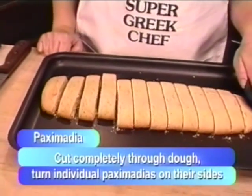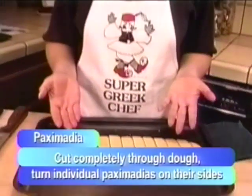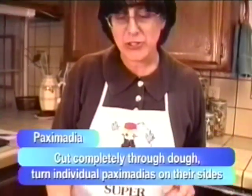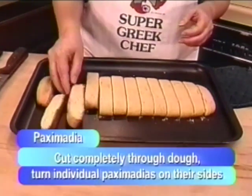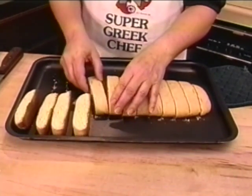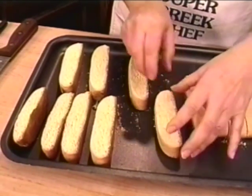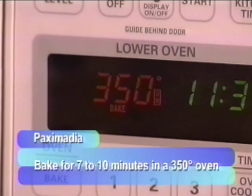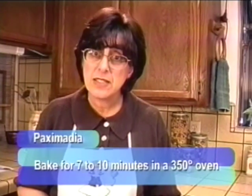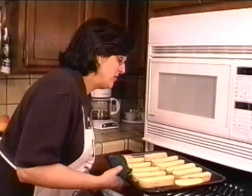Now it's just a matter of turning the cookies on their side. After years of cooking I've developed asbestos fingertips, so I can take these cookies and turn them over without any problem — but some people might want to use a little spatula. Just turn them over on their side. Place these back in the 350-degree oven for approximately seven minutes per side. Bake for seven minutes, take them out, turn them over, and bake again.